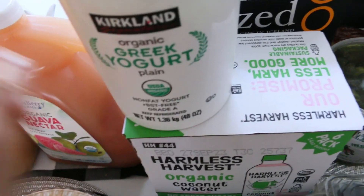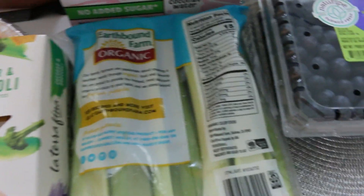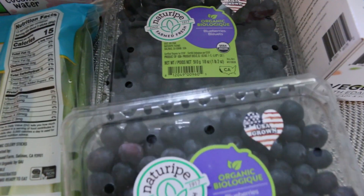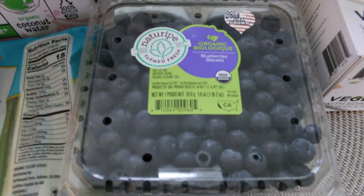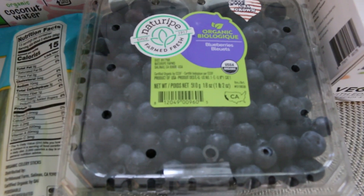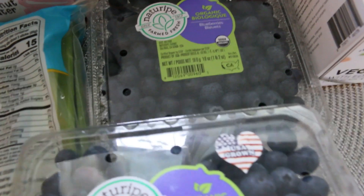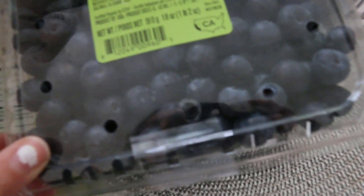I got some yogurt — we always love having Greek yogurt in the house. Some celery, also going to put on a charcuterie board. We got two packs of blueberries. I just love the blueberries at Costco. I think they were $8.99 or $7.99 a pack, which is not too bad for a big package.